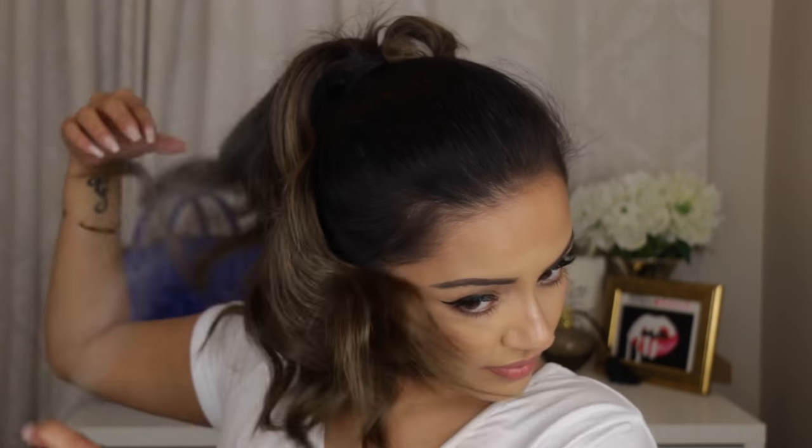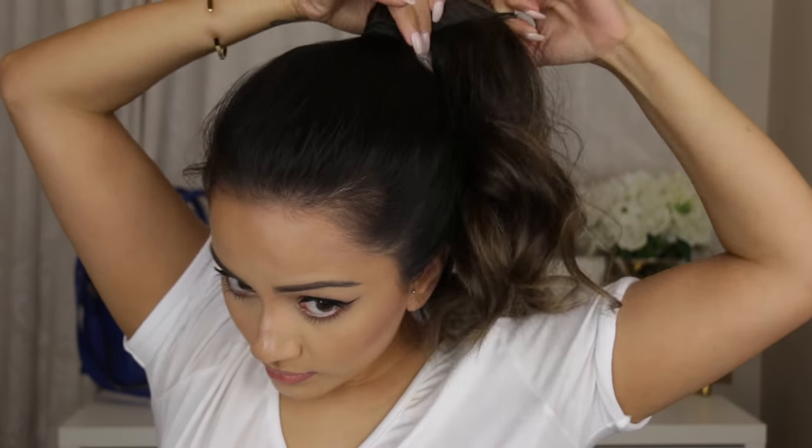Once you're done curling all the sections, give it a quick spray of hairspray, then take your hair ties out and you're left with really beautiful, wavy, effortless-looking hair — and it's super fast as well.